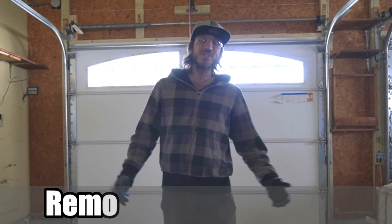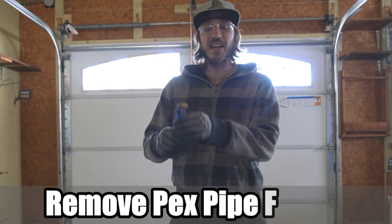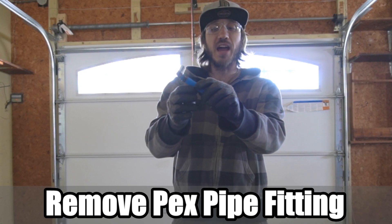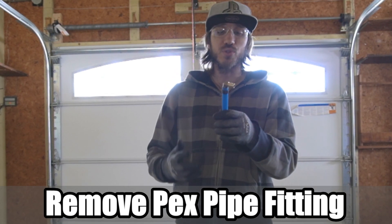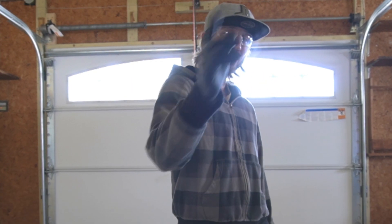Hey everyone, this is Tim from Your Six Studios. Today in this video, I'm going to go ahead and try to take off this PEX elbow joint that has already been clamped down. How do we do this if we don't have a tool to cut it off? Let's go ahead and jump into the video right now.